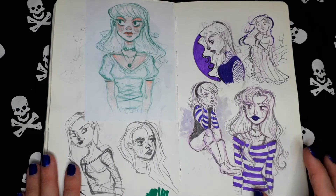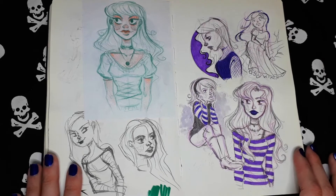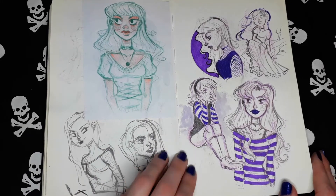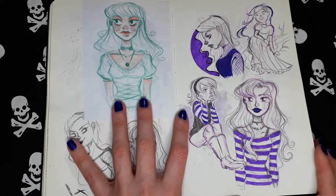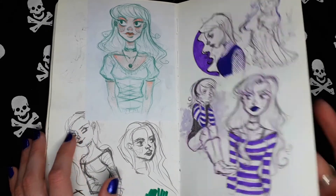Random sketches with my favorite color — purple and violet. I just love all those violet and purple variations. Besides, of course, black and blue. Those are my favorite colors ever.